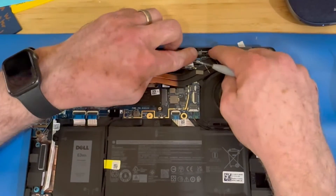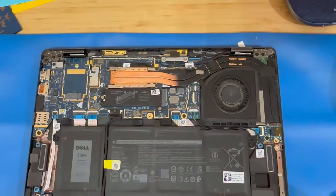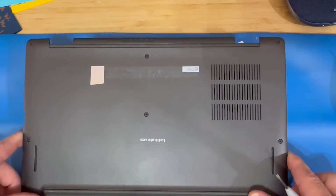That about wraps this one up. Reapply your bottom cover and re-tighten your screws. Do not over-tighten them — they only need to be snug.